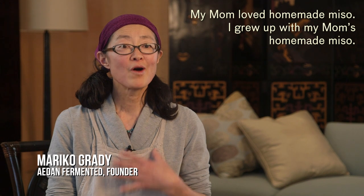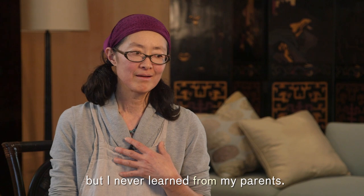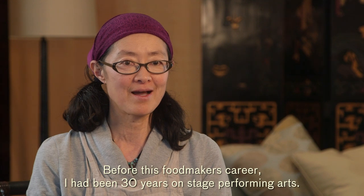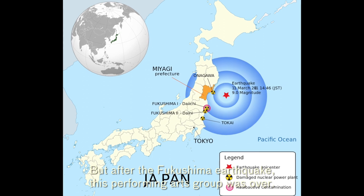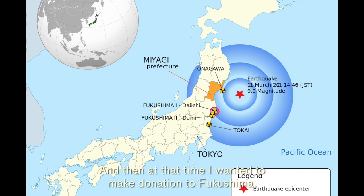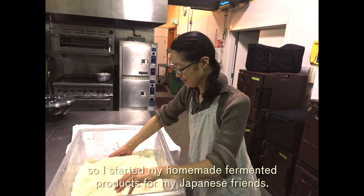My mom loved homemade miso. I grew up with my mom's homemade miso but I never learned from my parents. After moving to San Francisco I want to make my own miso like my mom. Before this food makers career I had been 30 years on stage in performing arts, but after the Fukushima earthquake that performing arts group ended. At that time I wanted to make a donation to Fukushima, so I started making homemade fermented products for my Japanese friends.